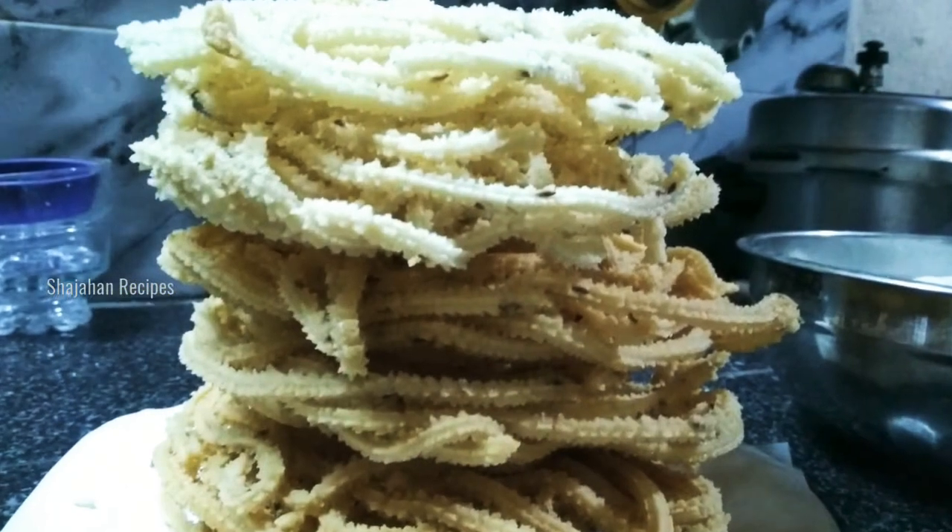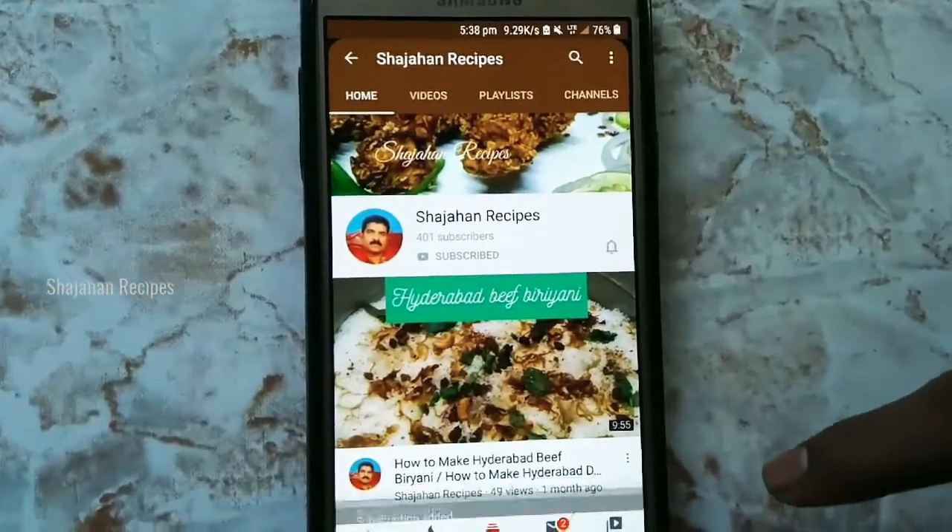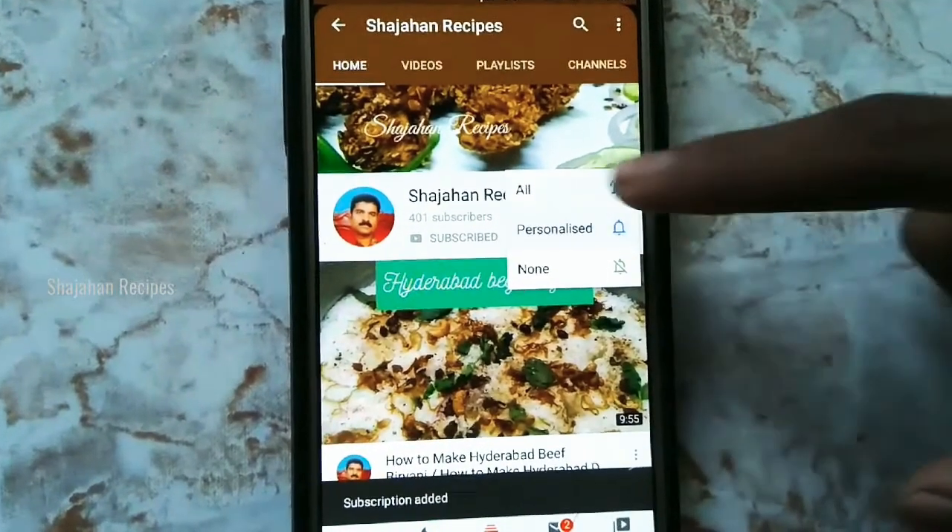You can subscribe to the channel, click on the bell icon and click on the notification button. This is our channel. We will see you in the cooking videos.